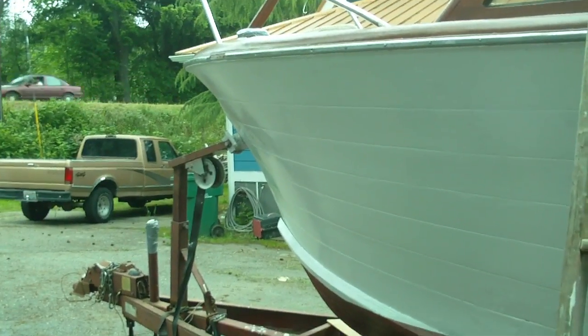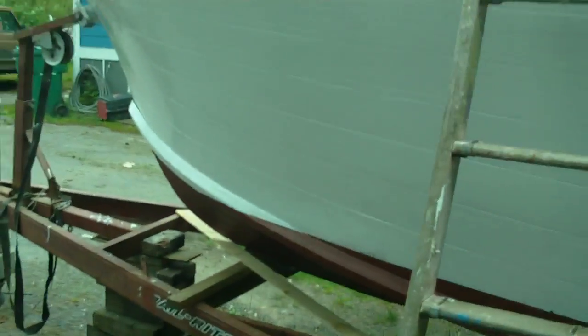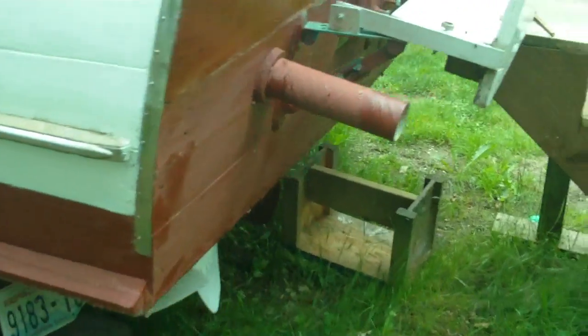Once the boat's out in the water, wave action could power it — not this boat, for reasons I stated — but this is it.